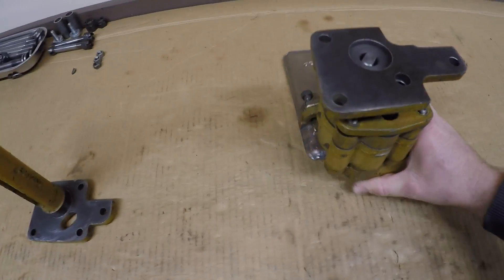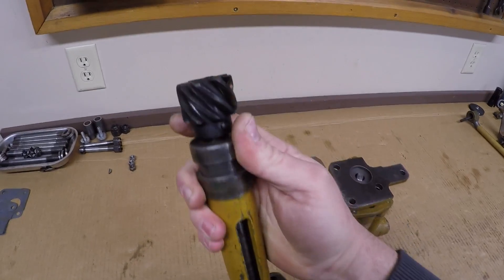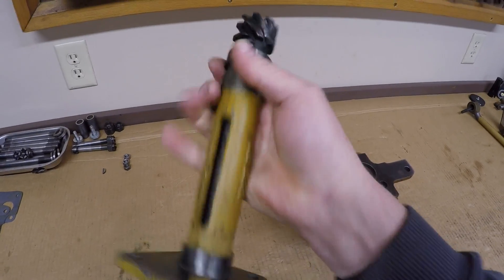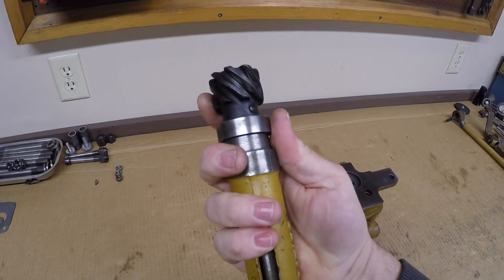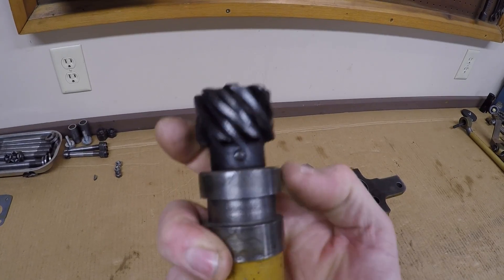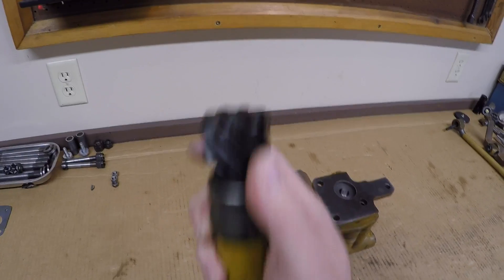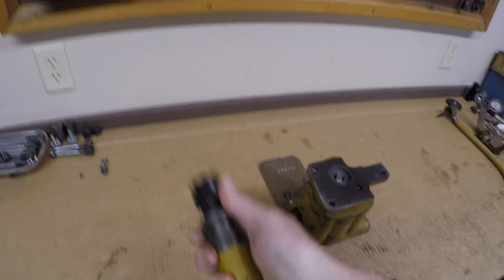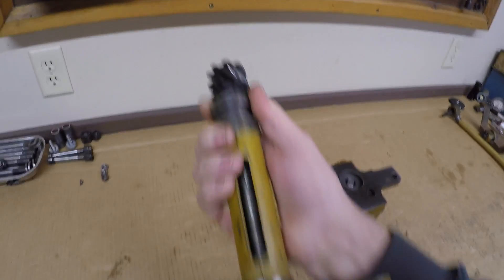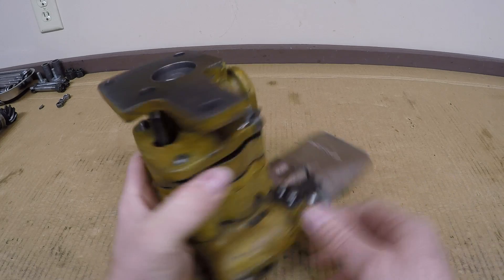The oil pump drive unit is another piece that's not going to take a lot of time today. I'm not going to take it apart because I really don't need to — there's no play in that shaft, everything's good, and I was able to thoroughly flush it out and get it clean. If you were going to take it apart, the gear is pinned onto the shaft at the top — you can see that pin is peened over on both sides. You'd remove that pin, the gear would come off, the shaft would come out the bottom of the housing, and the only other thing is a replaceable bronze bushing up in the top. But nothing here warrants any kind of repair, so we're just going to leave that the way it is.